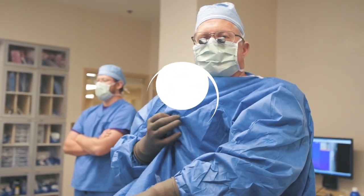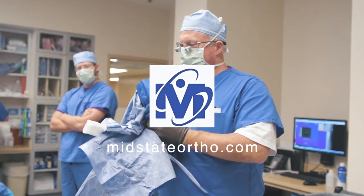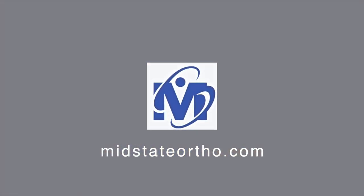I'm Dr. Mark Dodson, I'm an orthopedic surgeon in Alexandria, Louisiana. And that was a trigger thumb release. Thank you.